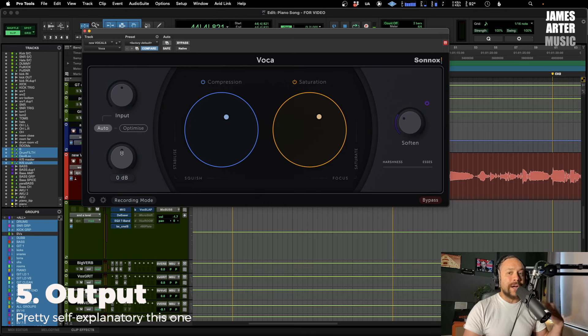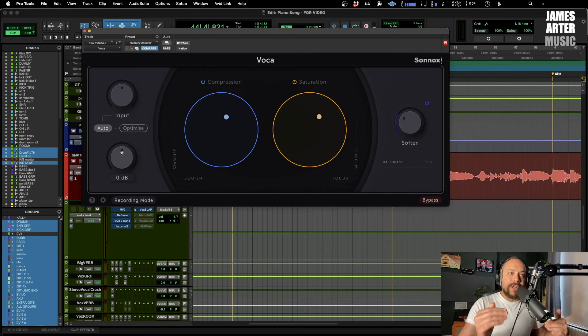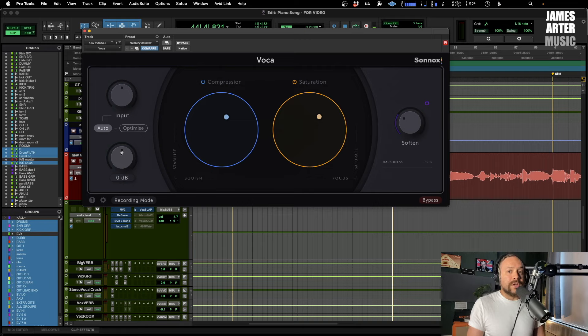You also have an output control here which is the final output after all of the processing. If you decide it's lowered the volume a bit too much and you want to bring it up, or vice versa, you can absolutely do that. It gives you a little bit of control after the fact, or if you just want to make sure it's going into your next plugin at a better level.